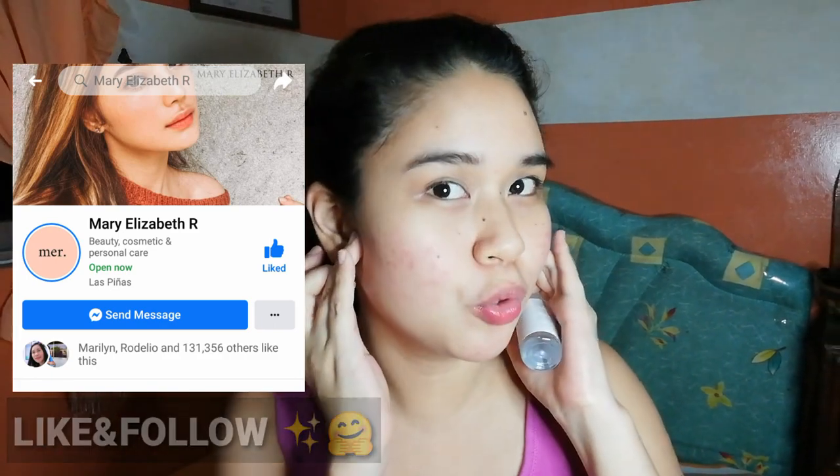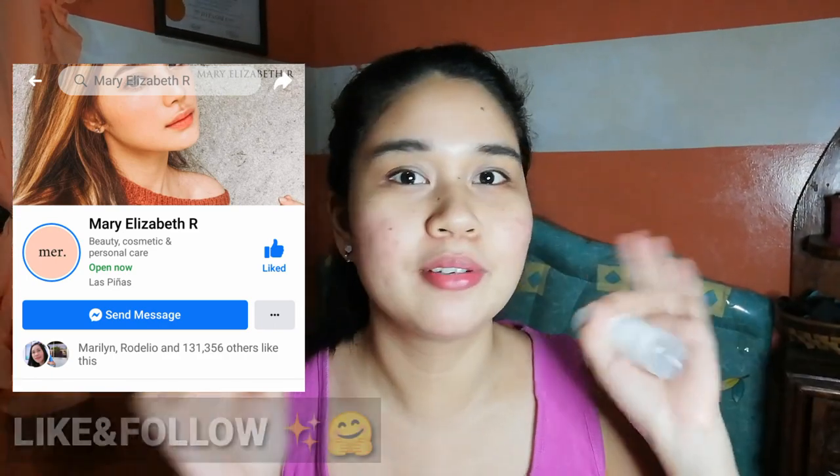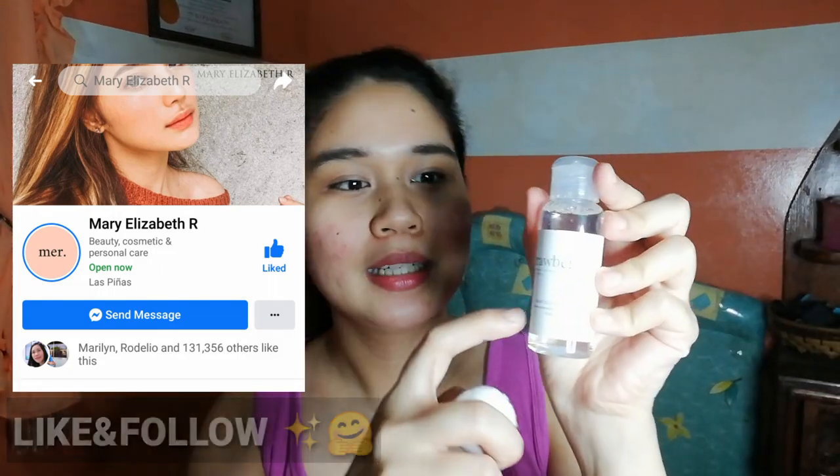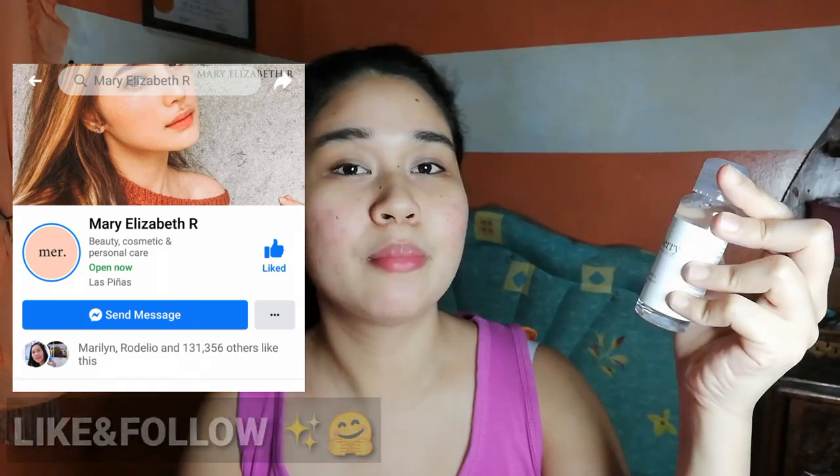A few moments later, after using the banana extract soap, pinatuyo ko muna yung face ko. Wala pong makeup anything. Gagamit na po ako ng strawberry and berberry extract toner from Mary Elizabeth. Nakalagay din yung website niya: www.maryelizabetr.com. It's 50ml. Sa likod may instruction on how to use: use a cotton ball or cotton pad to swipe the toner on the face, used after cleansing. Complete ingredients are listed, and it is exclusively repacked and distributed by Mary Elizabeth R. Organic Soaps Trading. No approved therapeutic claims, for external use only. Store in a cool, dark place. It's my first time to use it — strawberry!